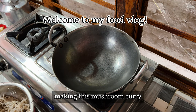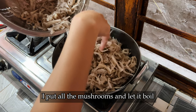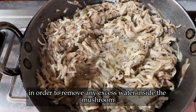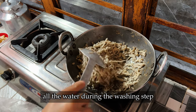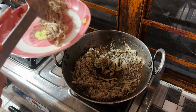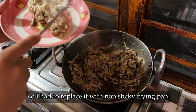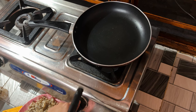I have a different style of making this mushroom curry. In an empty pan I put all the mushrooms and let it boil in order to remove any excess water. I made sure to squeeze off all the water during washing. I was using a sticky pan and all the mushrooms were sticking to it, so I had to replace it with a non-sticky frying pan and repeat the process all over again.